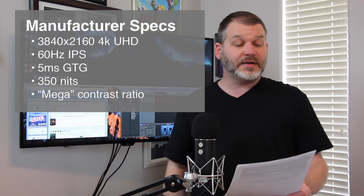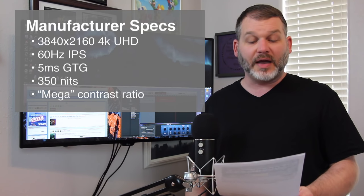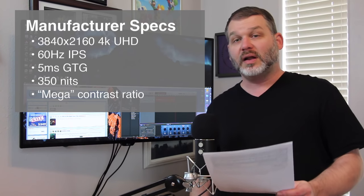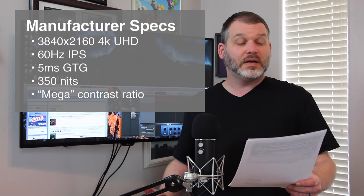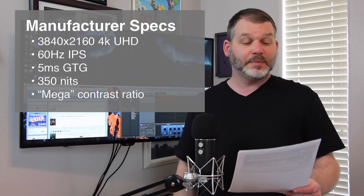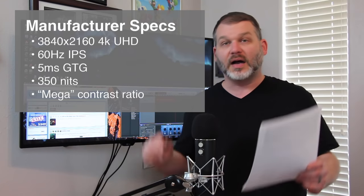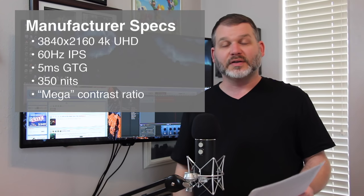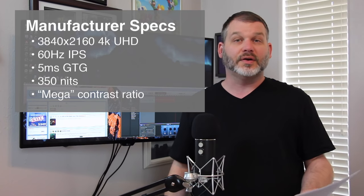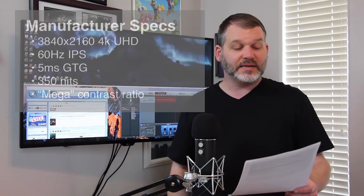The panel is spec'd pretty well. It's 4K 3840x2160, an IPS 60Hz panel, though I was able to overclock up to 68Hz. LG claims a 5ms gray-to-gray response time, 350 nits of brightness, and a mega contrast ratio — their marketing term for an infinite or million-to-one contrast ratio — which we all know is ridiculous and meaningless. We'll see what that ends up being in practice.